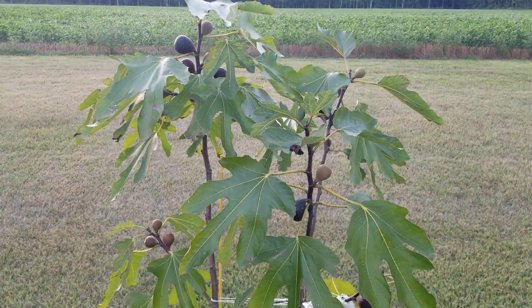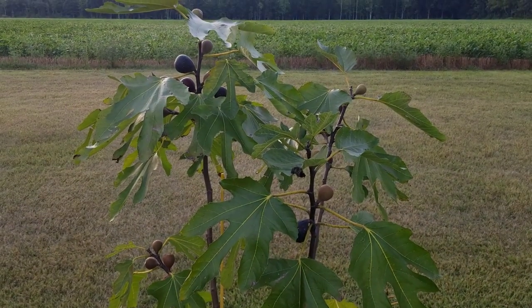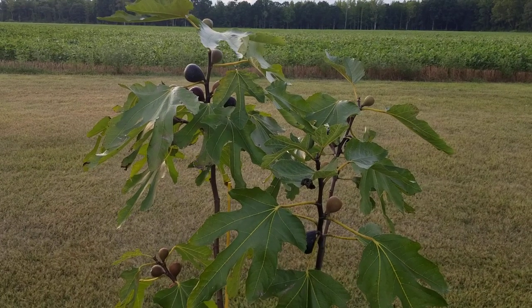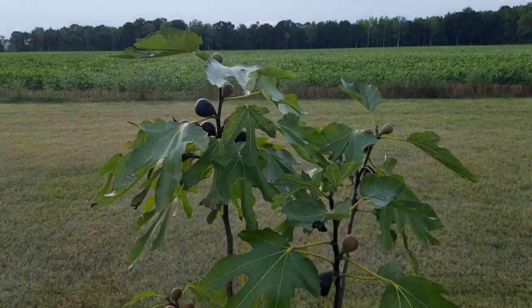As soon as I felt there was no danger of frost, just because I could tell by the spring we were having, I thought it would be okay. And if it was going to frost I would just throw a tarp over it overnight or two.